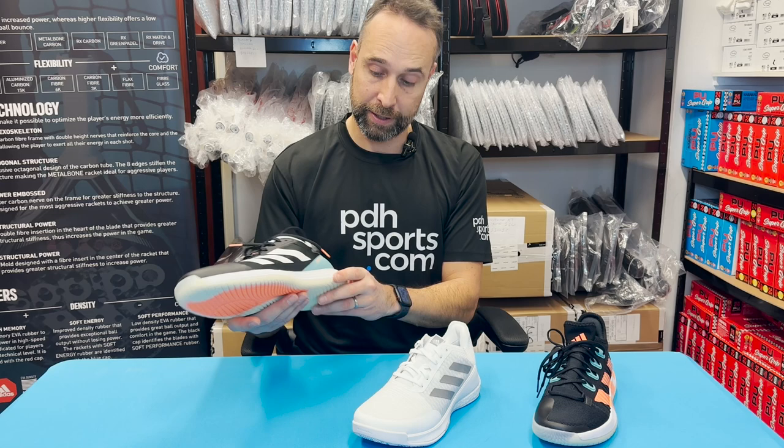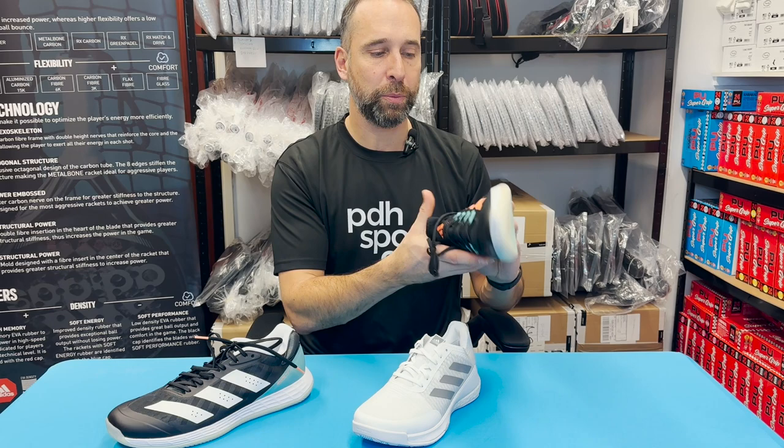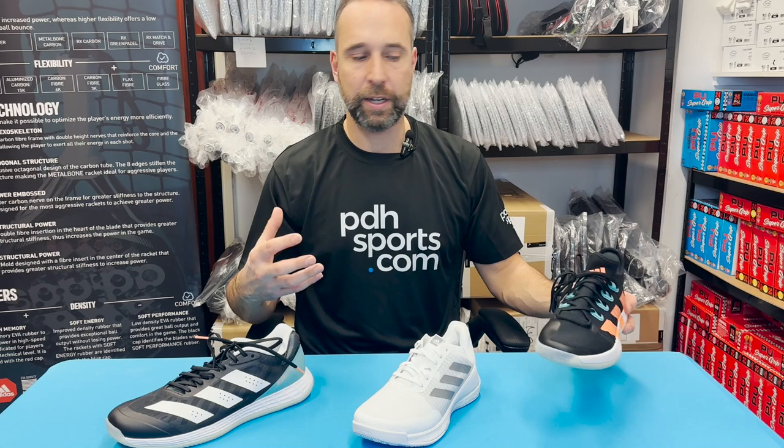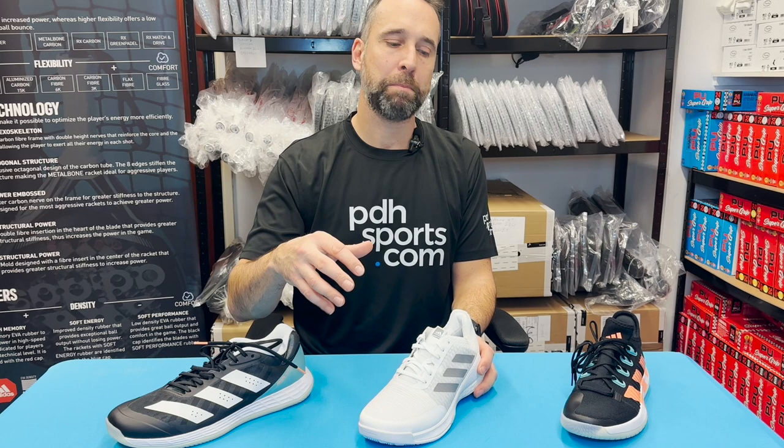The Fast Court is potentially offering the least cushioning and least support of the three, but from my personal experience it still offers fantastic support and cushioning — just not as much as if you want the all-out cushioning with Boost technology. With the Stabil you do pay for the fact that it's slightly heavier, so in my eyes it's not as fast as the Fast Court.